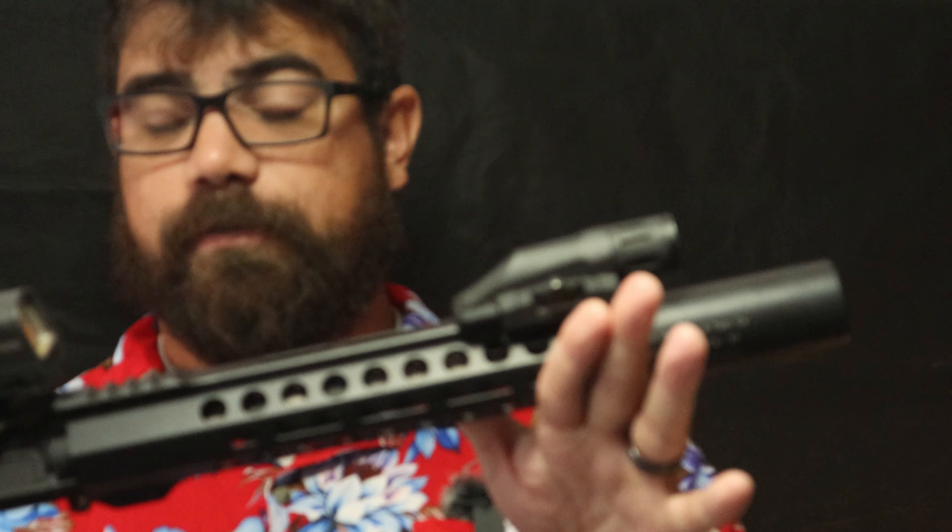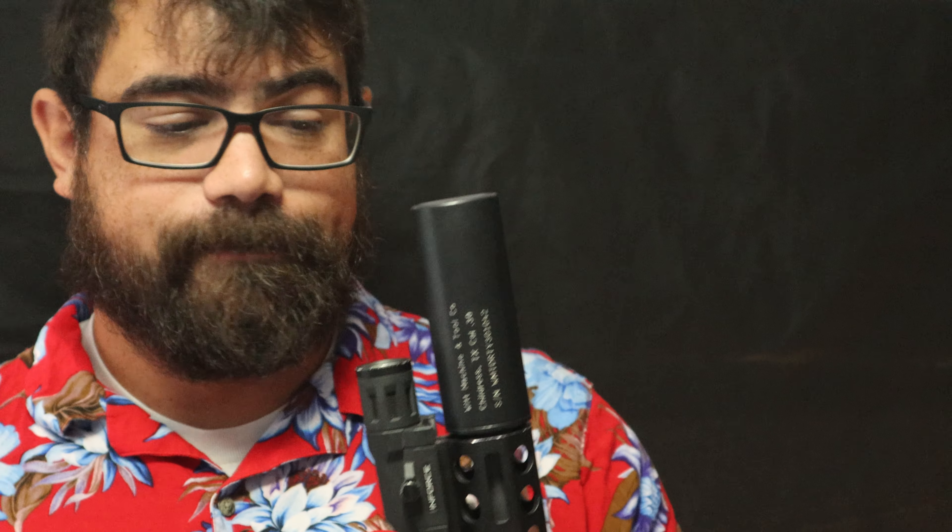Even if I were to get an even shorter barrel, it would be even better, but right now I want to keep this as close as possible in size to my Mark 18 because it's what I'm used to and train with. I'm actually going to be getting rid of my Mark 18 as a bedside gun for home defense and switching to this for several reasons. It's cheaper but still dependable, so if it gets used and ends up in an evidence locker for months, I won't care — I'll still have my Mark 18.